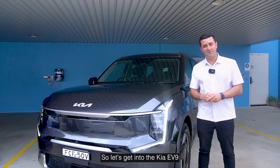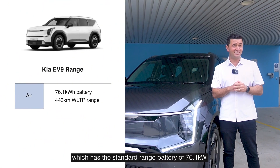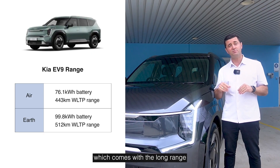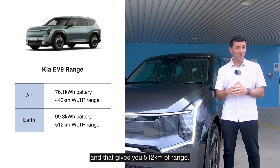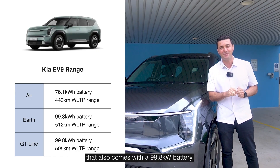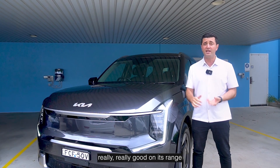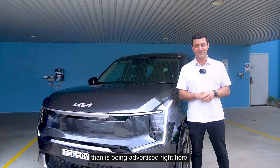Let's get into the Kia EV9 battery and range. It comes in three models. There's the Air which has a standard range battery of 76.1 kilowatt hours and that gives you 443 kilometers of range. You then have the Earth which comes with the long range 99.8 kilowatt hour battery and that gives you 512 kilometers of range. And then the final model is the GT Line, which also comes with a 99.8 kilowatt battery but gives you 505 kilometers of range. I've been driving the EV9 around Sydney and I've noticed it's really, really good on its range — you might possibly be surprised that it gives you a little bit more range than is being advertised.